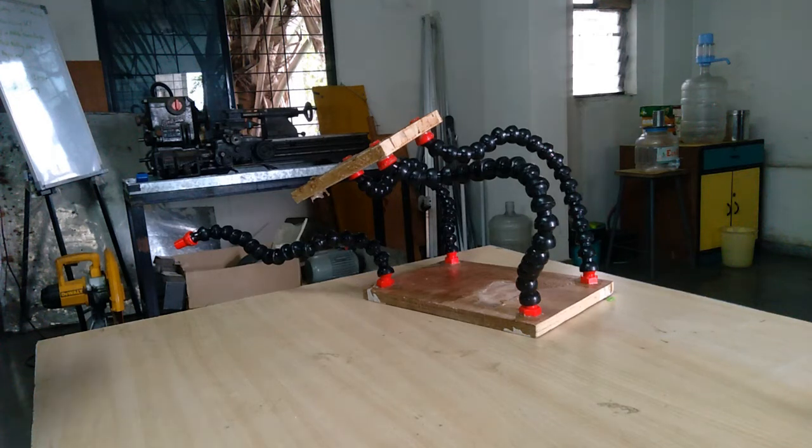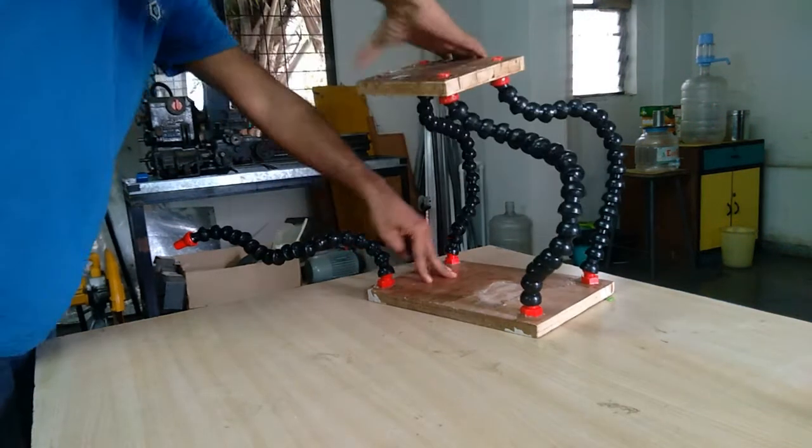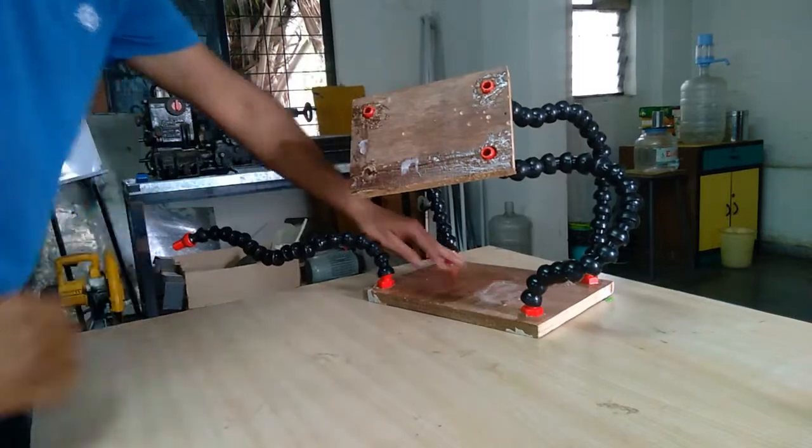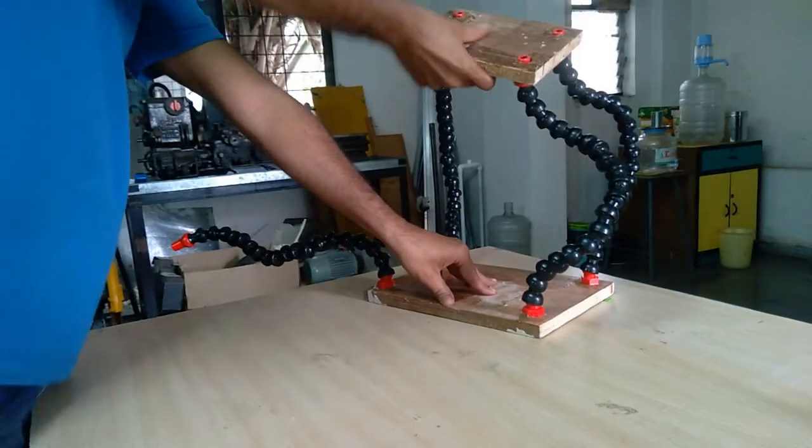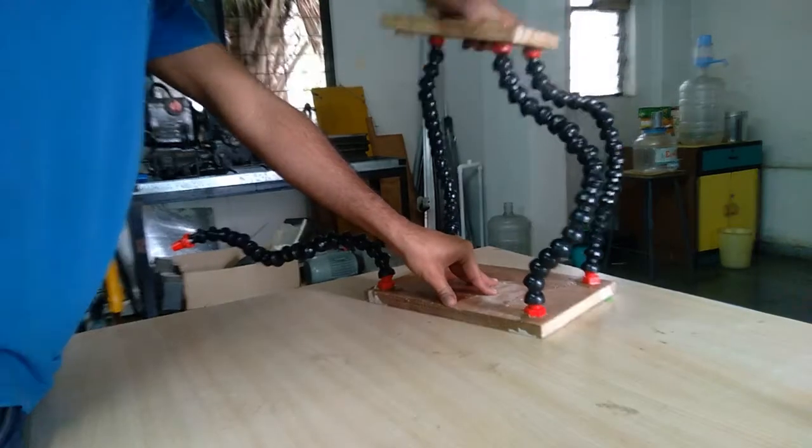Hi, this is a short video describing an adjustable table which could be constructed by three or four locking joints or air hoses commonly available in the industry.